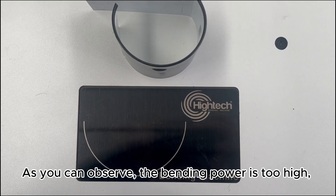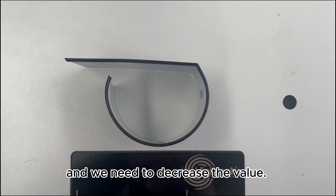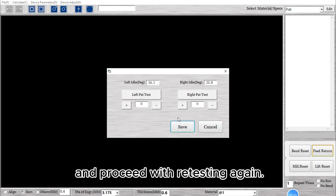As you can observe, the bending power is too high, and we need to decrease the value. Click on the minus button to decrease the value, then click Save. And proceed with retesting again.